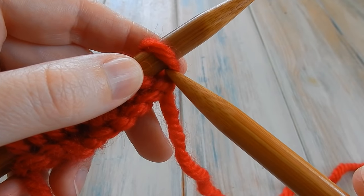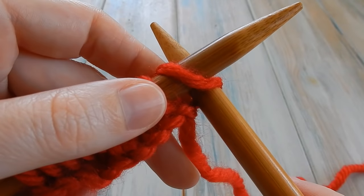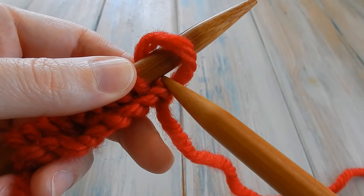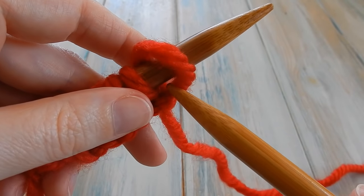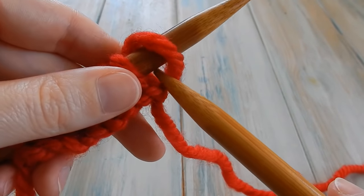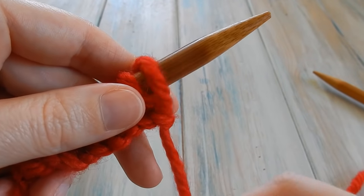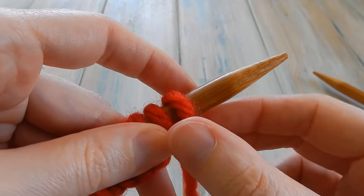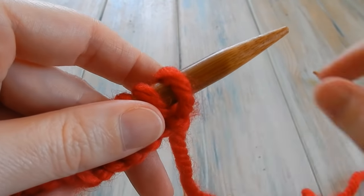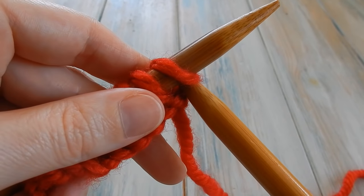Just like when we cast on, we're going to poke our right needle through that loop. You want to make sure your stitches aren't too tight so you have a little bit of room to put in your other needle. Don't tighten right up against the needle, otherwise you won't have enough room. Leave a little bit of space, put it to the left side of the loop, and poke your needle through.